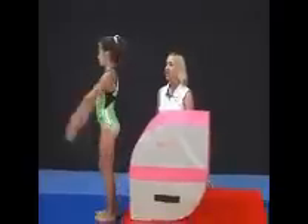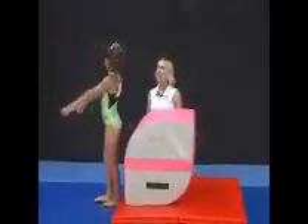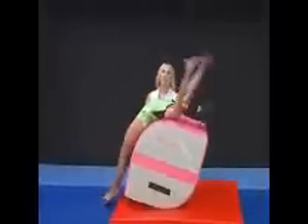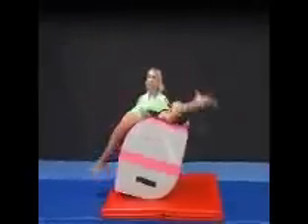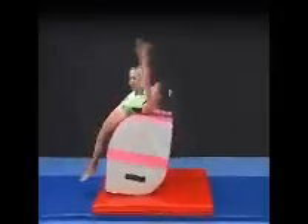Jenna, would you come in and show us the backwards jump? Just a slight knee bend and jump. Good. Jenna, can you do that and stretch a little harder? Good. That's great, Jenna.